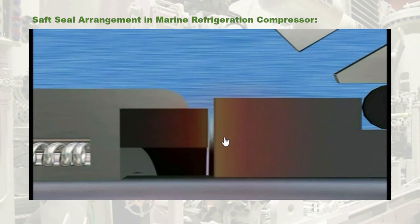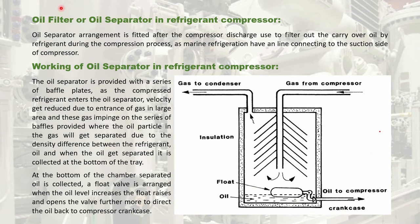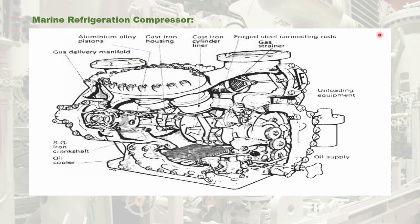Now let us proceed to the oil filtering equipment of the refrigeration compressor. The oil filter equipment is fitted at the discharge side of the compressor. It is used to filter out the carry-over oil by the refrigerant during the compression process. The compressor cooling oil is taken from the crankcase and sent to the suction side; during the suction process, the cooling oil along with the refrigerant enters the suction manifold and is compressed by the piston during the compression stroke. After compression, it is discharged into the discharge manifold and the line, where the oil filtering equipment is located.